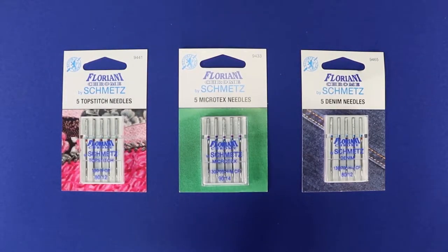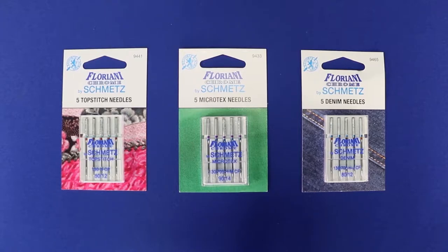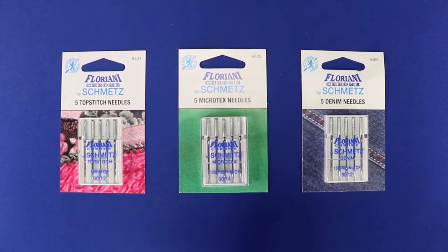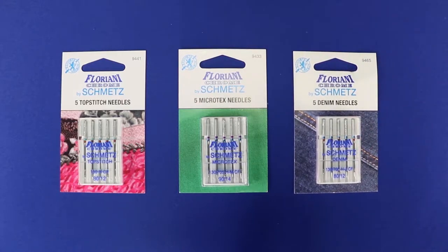Needles are very important, so let's show you how to read a pack of needles. There are all different types — a top stitch needle, a microtex needle, or a sharp needle, or a denim needle. Then you have different sizes. An 80/12 is for medium weight fabric, and a 90/14 is for a little bit heavier fabric. An 80/12 is probably the standard needle you will use. Needles come in types and sizes, and you need to choose the one for your project.